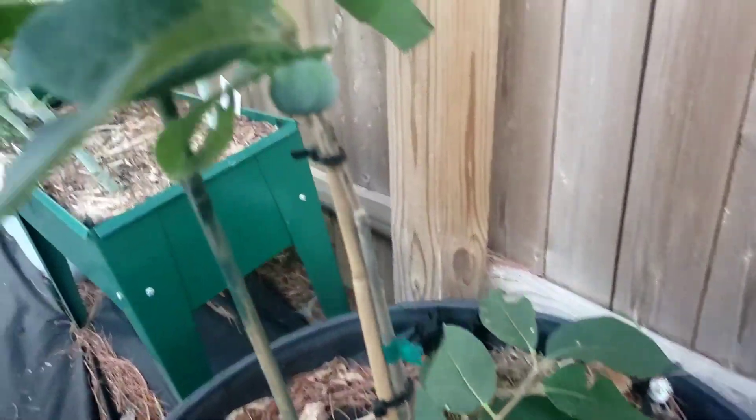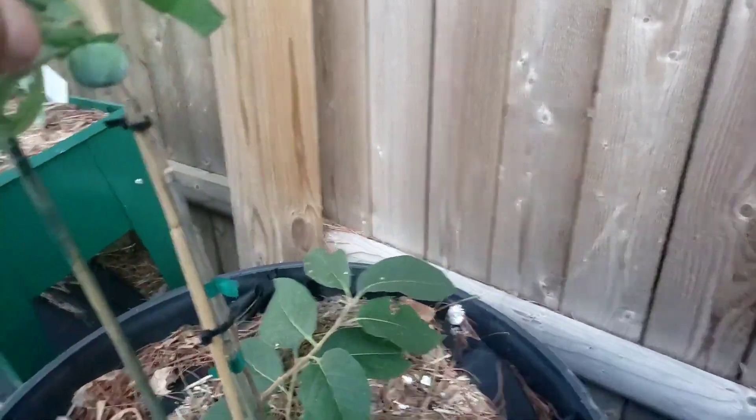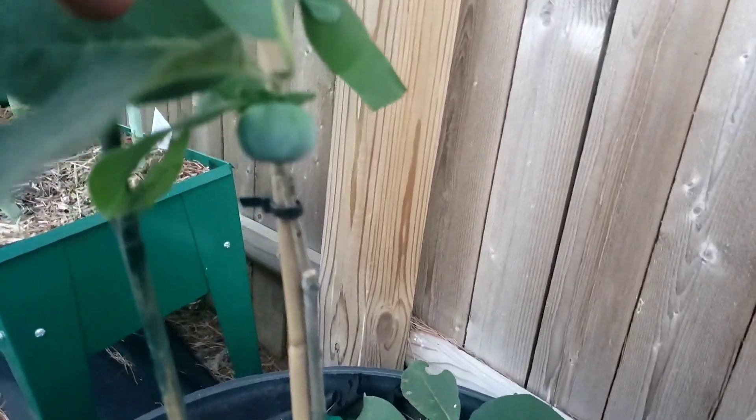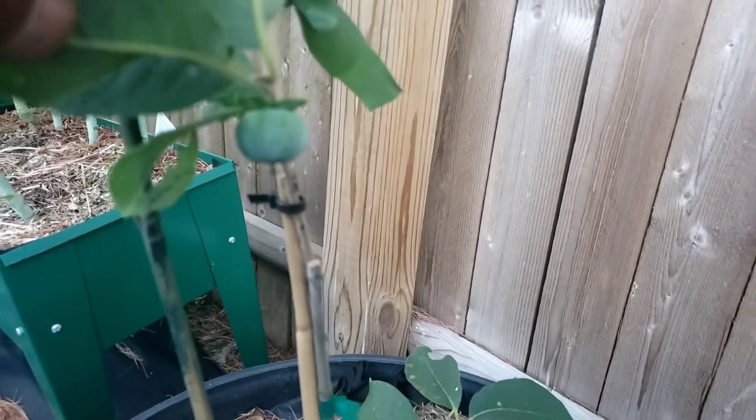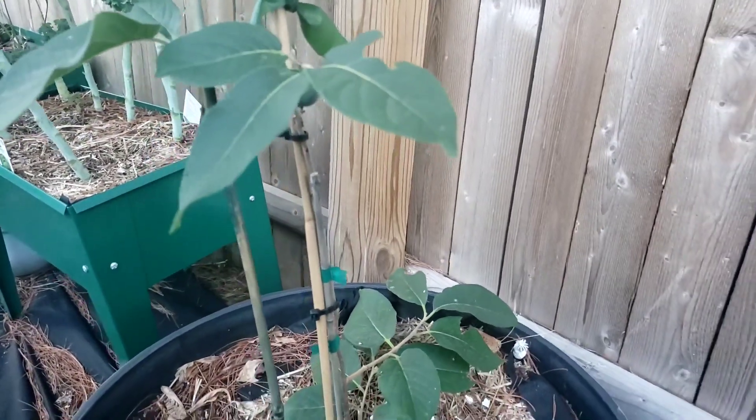All right y'all, this is the American persimmons — I just want you to see I got one fruit. I had a few others on here but they didn't work out; they either dropped or the birds got to them. But we got one persimmon and I'm definitely ready to harvest it when it's ready so I can taste it.